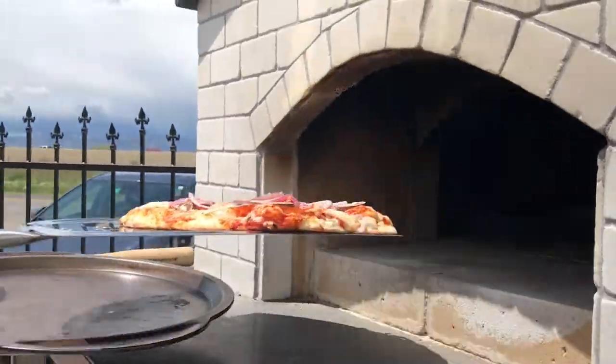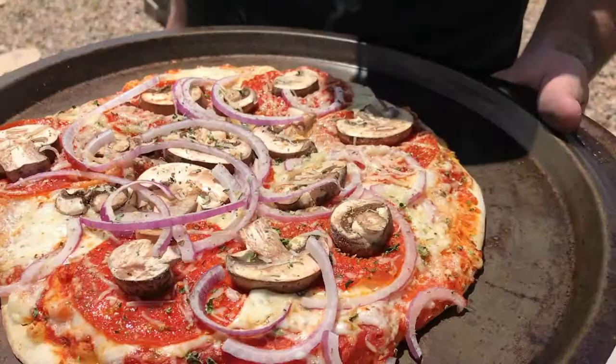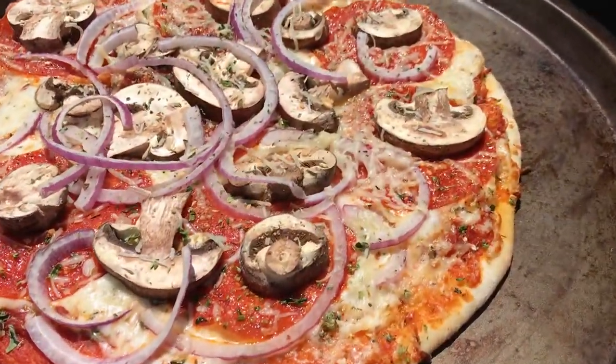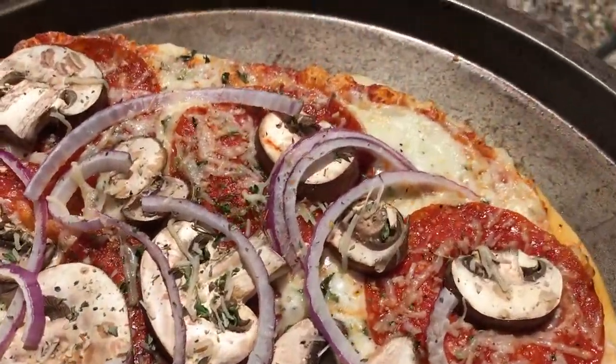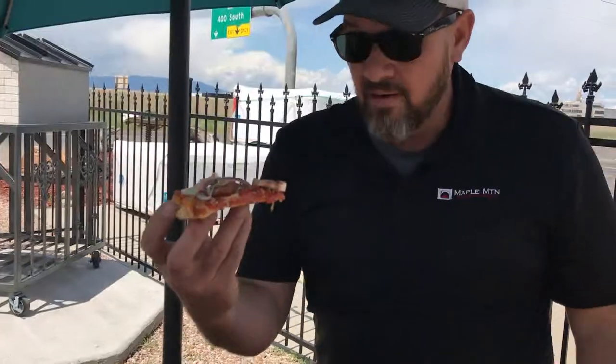So here's our first one. Depending on how you like the crust — I like it a little crispy, not burnt — it looks perfect. Before you cut it, you probably want to let it sit for a few minutes to cool a little bit. That opening picture where I was taking a bite, I actually burned the roof of my mouth.